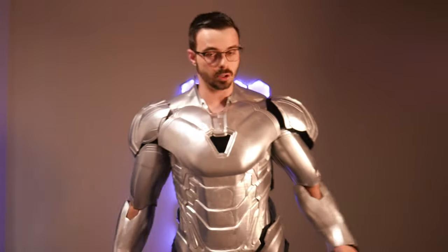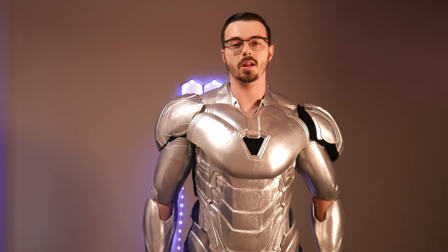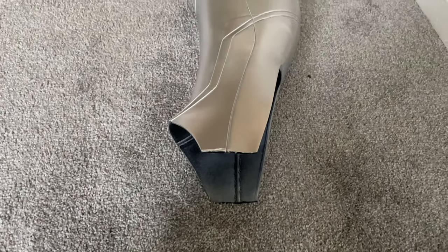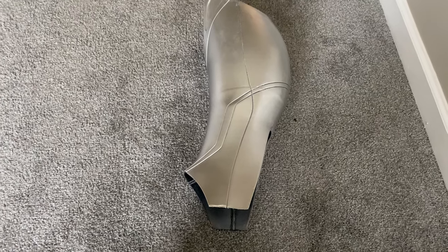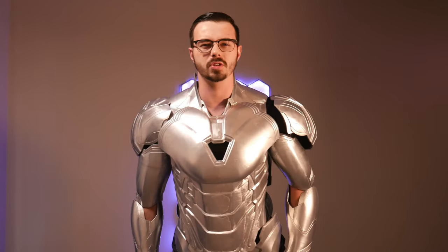For some reason the files, which are from DO3D — if you want to use these files yourself, the link is down in the description, I have a discount code that helps me out a little bit and helps you out with some percentage off — they're formatted where there's a whole bunch of space on the side of the thighs and it makes no sense why. It drags on the ground so I cut those off. The feet are just obnoxiously giant on this, they're like clown feet.